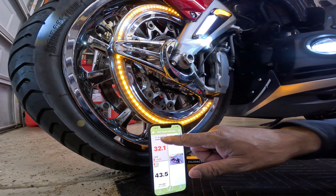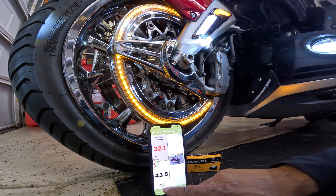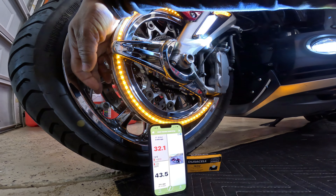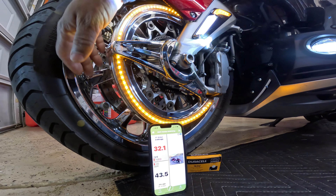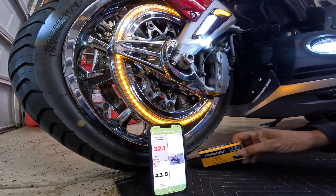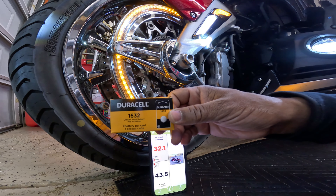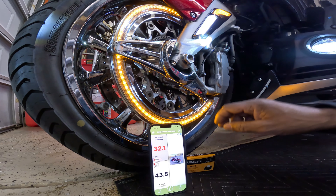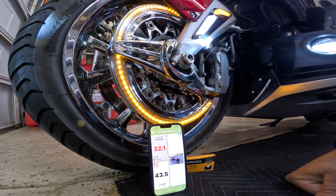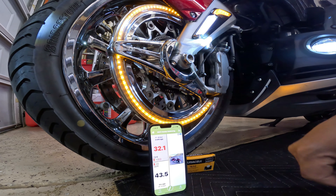The last time this thing updated was like three months ago on the front and just a few minutes ago on the rear, so I know it's because the battery is all the way down. If you purchased the FOBO tire pressure monitoring, they came with the Maxwell battery and those batteries just don't seem to last as long. So I'm going to go back with the Duracell 1632 and put those back inside of the FOBOs. Stay tuned — I'm going to change out the front and the rear sensor on my Honda Goldwing.